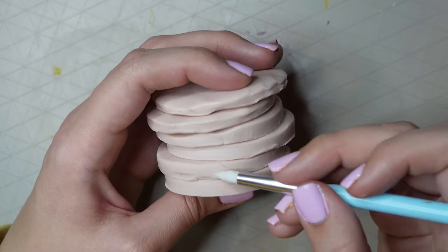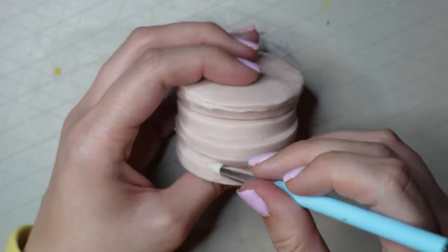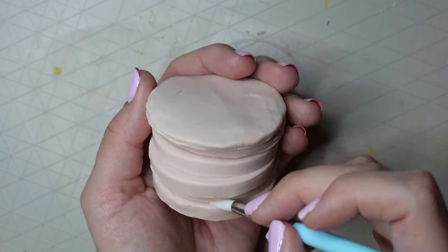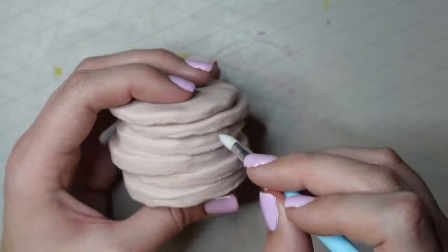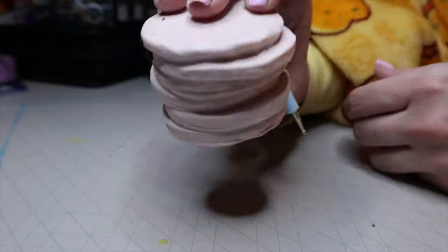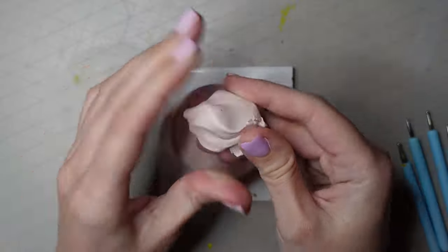I then grabbed my silicone tip tool to go around the edge and smoothed all the edges together. I mainly did this to get rid of any gaps and connect the pancakes together. This part was actually pretty quick to do, and once I was happy with the pancakes I put them in the oven — and here is how they turned out.